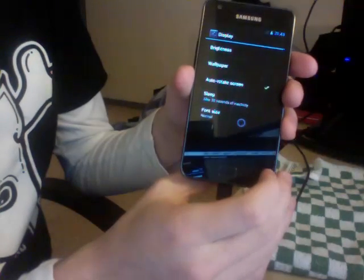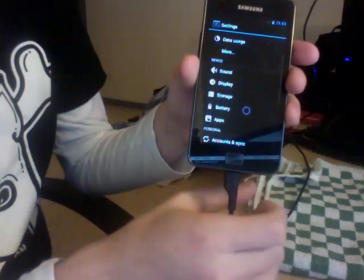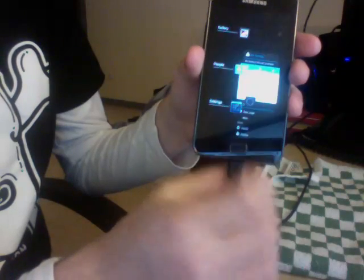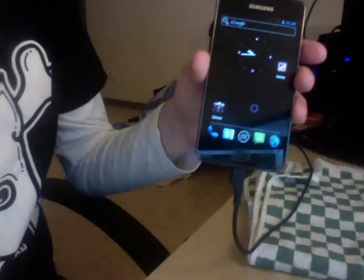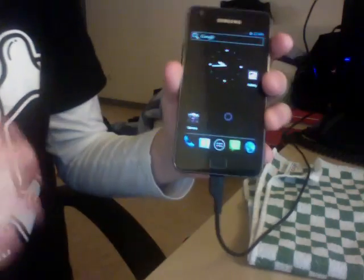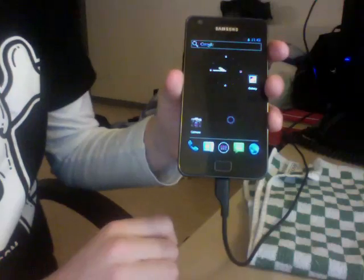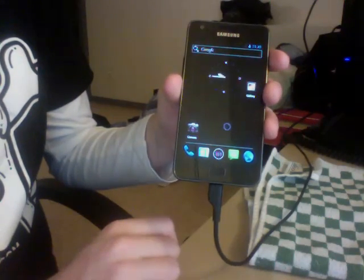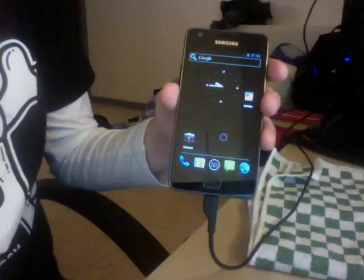Our priority right now is to make the touch screen working. Since most things are working, we're going to try to make the radio working and hopefully the Wi-Fi too, so that it's more or less usable. Thanks for watching and follow me on Twitter — see you next time.